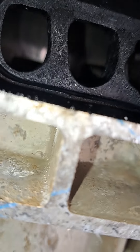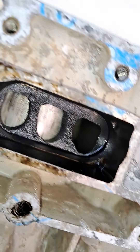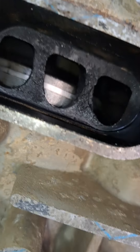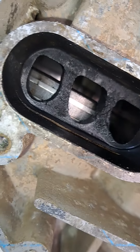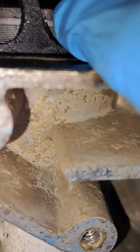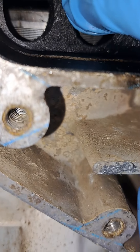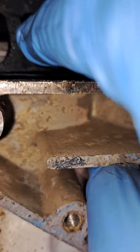This one is actually the best one — nothing really major, just very very light. But what I want you to see is what's causing the issue: this is piston slapping. Watch what happens when I move it — see how much I can move that piston.